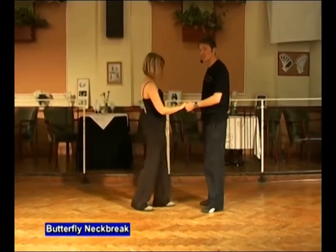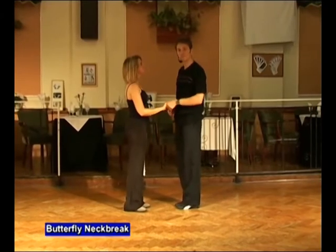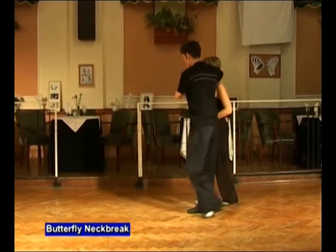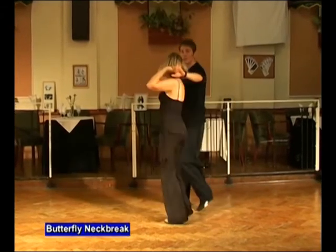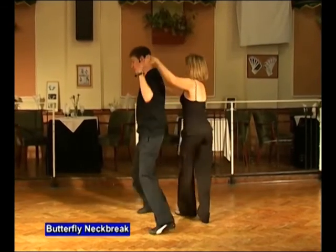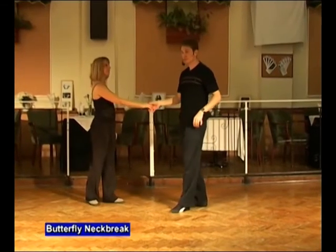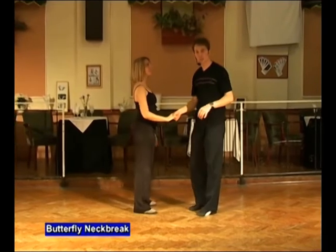To a count, it looks like this. It goes seven and eight — one, two, three, four, five, six, seven, eight, and one. The ending feels quite quick, so let's do it nice and slowly.